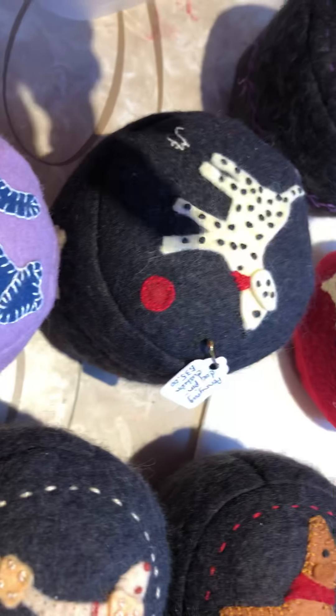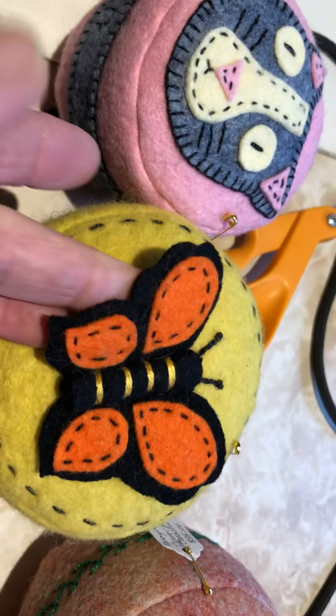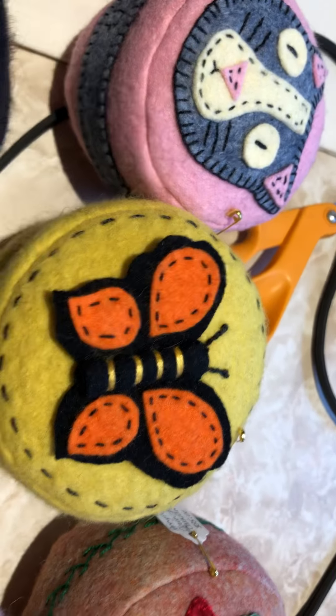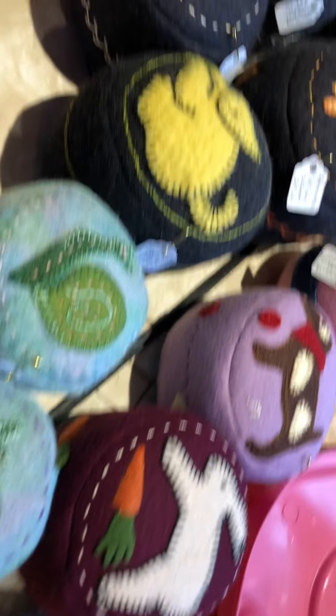And I made some with little stand-up ears, or stand-up wings on the butterfly. I love the way the butterfly wings move. When I realized that not attaching them might be a benefit — it might be a gain — it makes it a little more three-dimensional, more interesting.